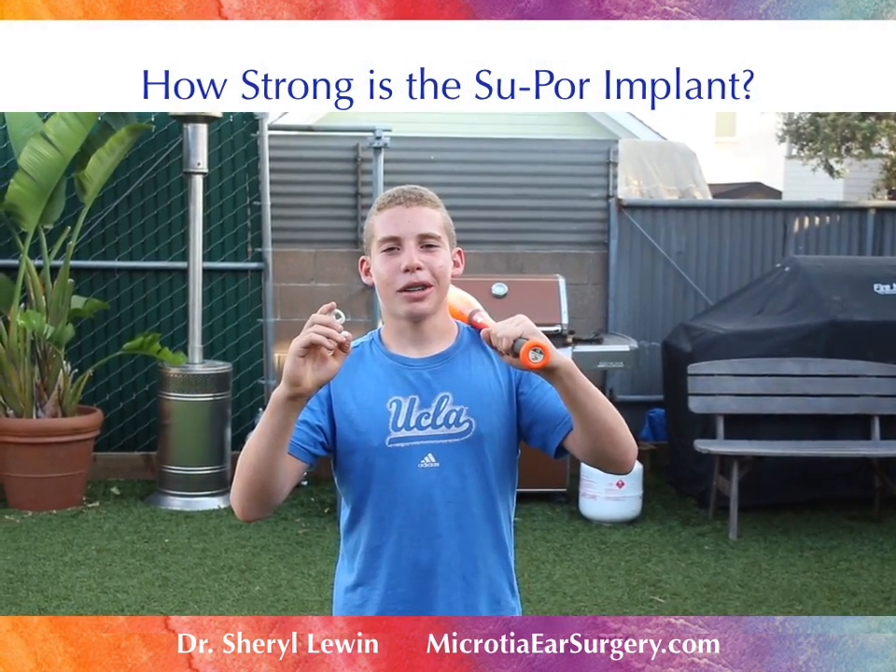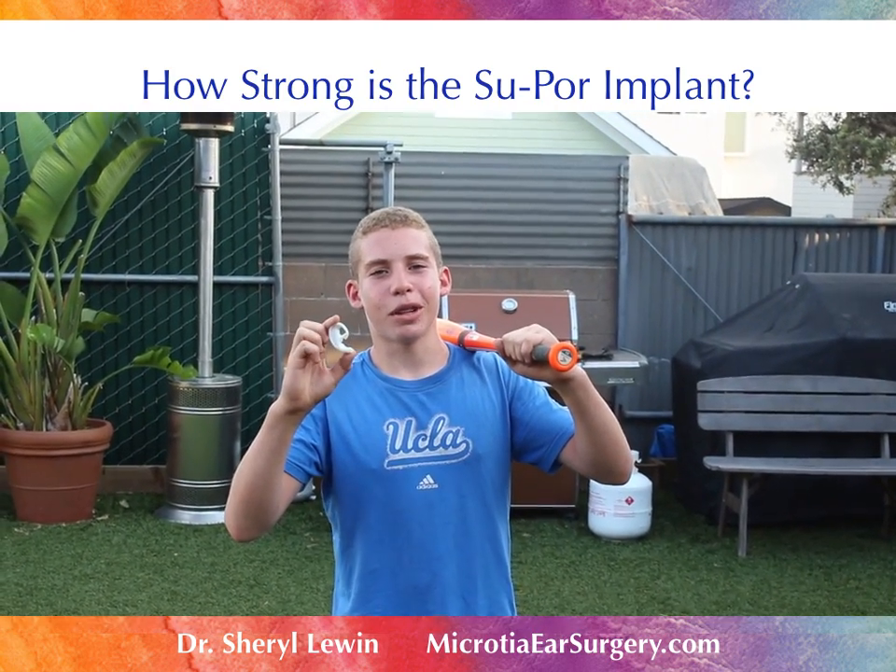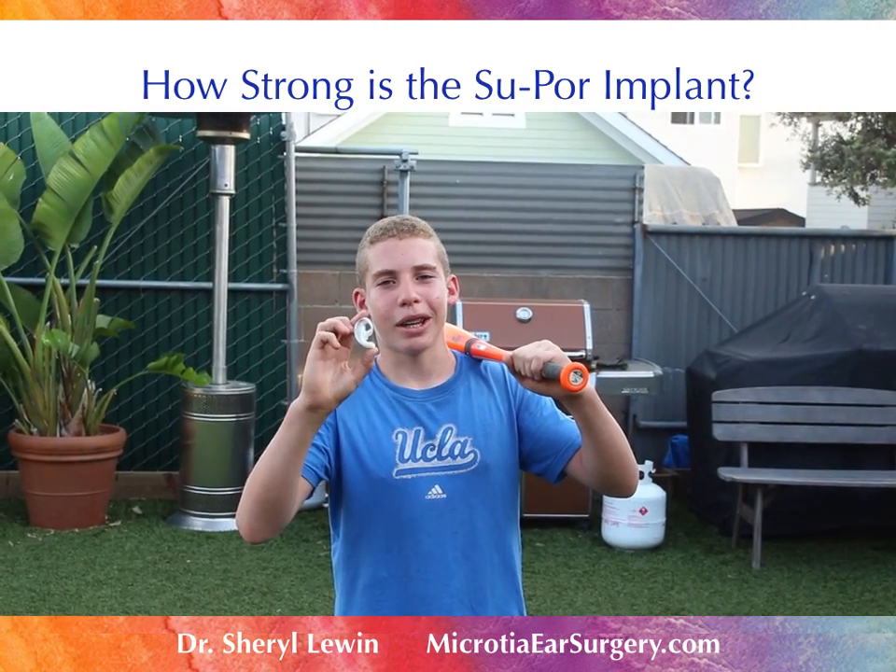Hi, I'm Jeff, Dr. Lewin's son. I love baseball, so today she wants me to show you how strong the SUPOR implant is.